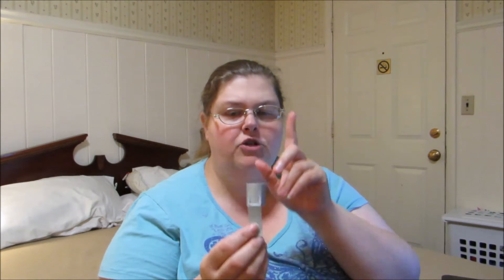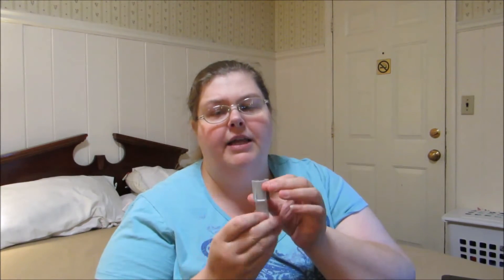So if you are interested in this product and have a small size cane, check out the link in the product description below and I'll see you next time with a great product review. Bye!